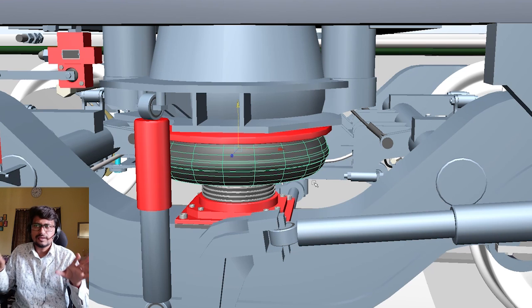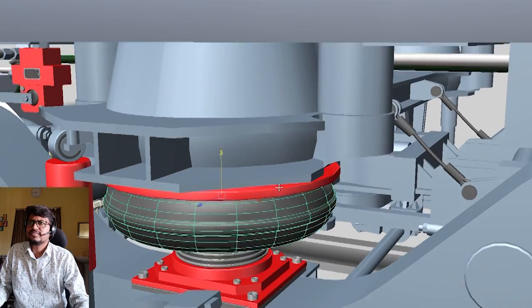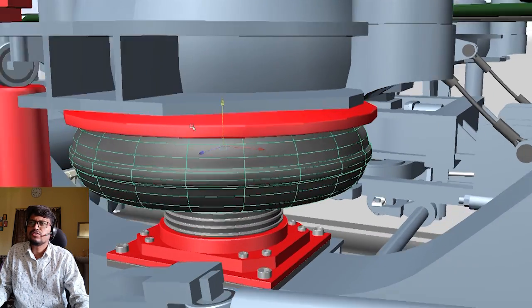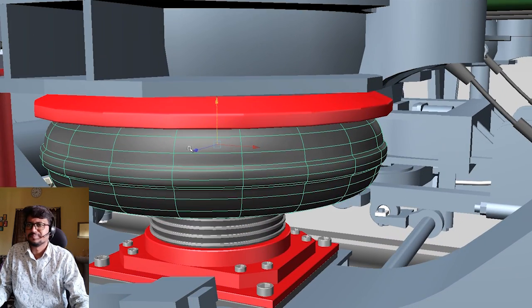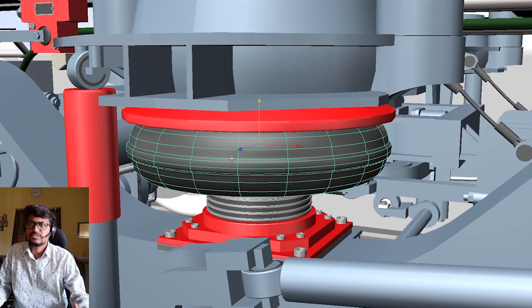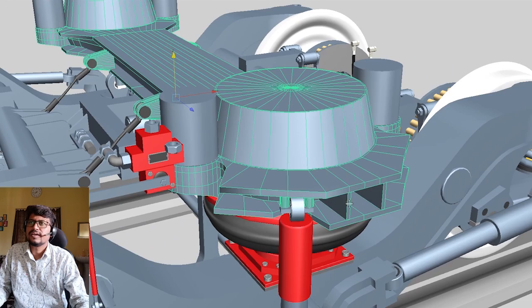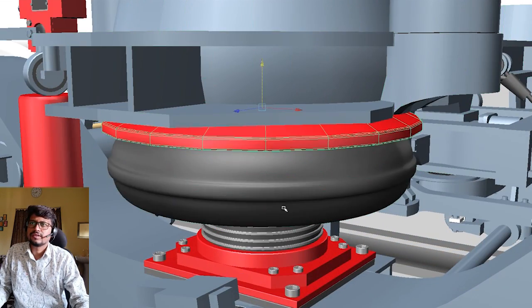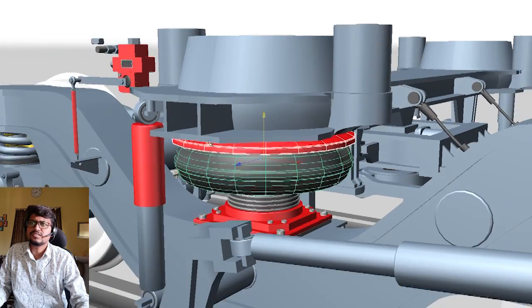So this is a requested video and finally it is possible today to share with all of you. I hope you will enjoy this video. The coach is based on the bolster beam, and the bolster beam sits on this suspension system. This is the basic structure — this is the bolster, and here is the air spring.